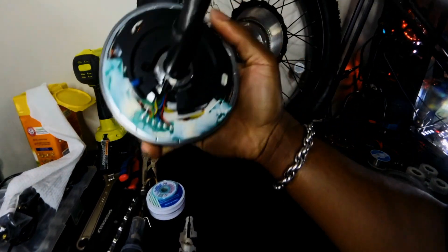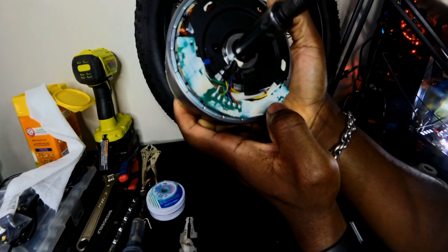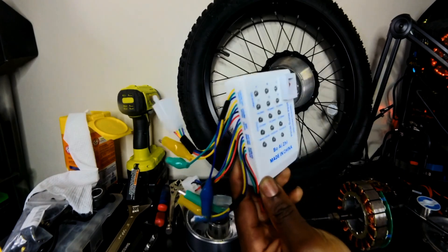Here on this PCB board you have your six hall lines. You can test these ends directly to the pin to see if you have continuity in your wires — if you don't, there's your problem. Since we're too dumb to use a multimeter, we're just going to use one of these bike testers from China.